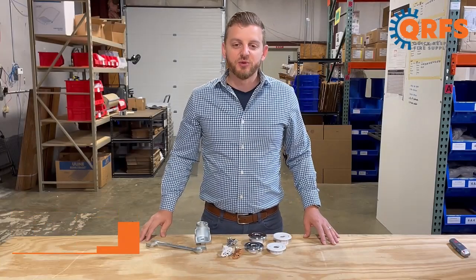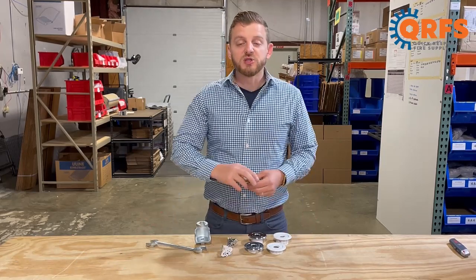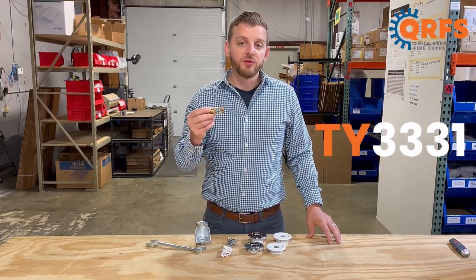Hi, my name is Jason with Quick Response Fire Supply, and today I want to talk to you about the Tyco TYFRB Horizontal Sidewall Fire Sprinkler, also known as the TY3331.